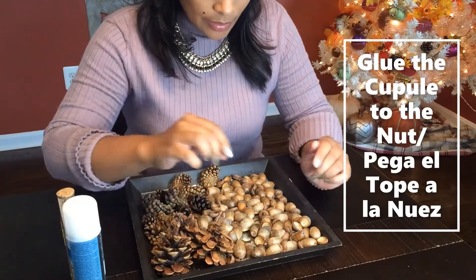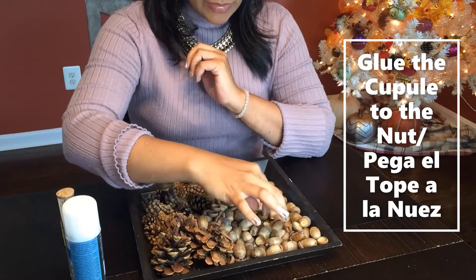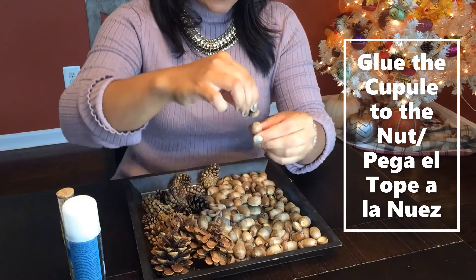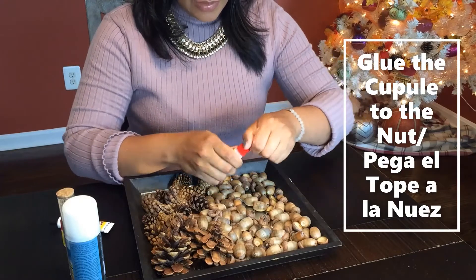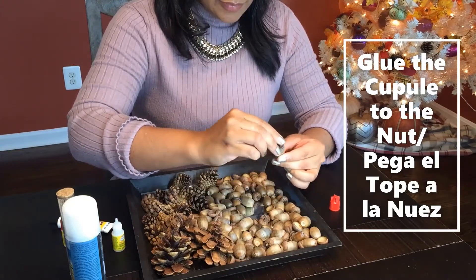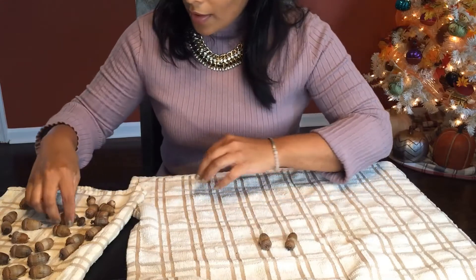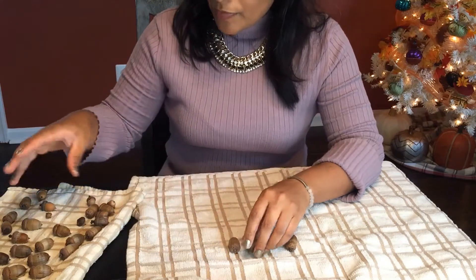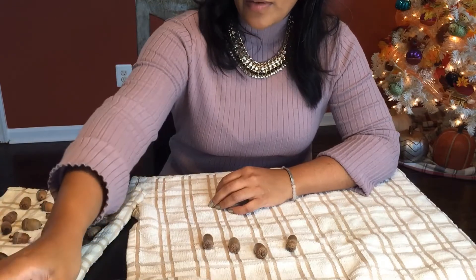Let's start with the cute acorns. As you can see, some of the acorns still have the little cap on top. That's beautiful - that's what we want. You can leave them without the cap if you'd like, but I like to see them with their little top, their little hat. They just look super cute with their hat on. So I'm going to take some glue and put the cap on for the ones that don't have their cap. I used super glue for that - the other one I was trying wasn't working that well.